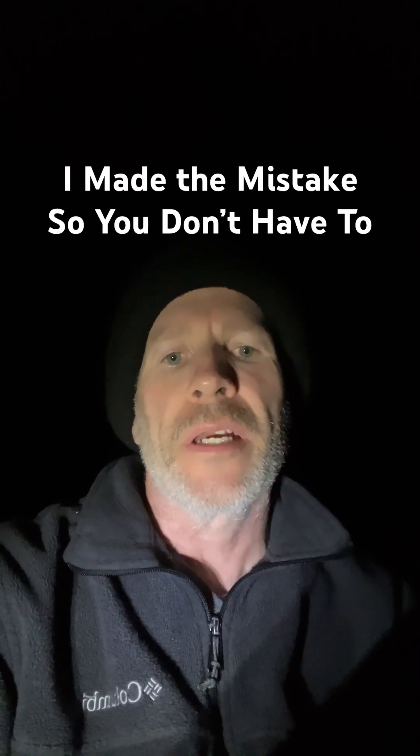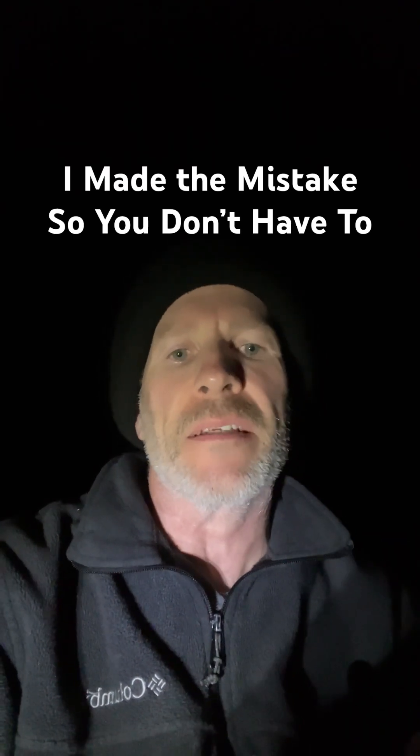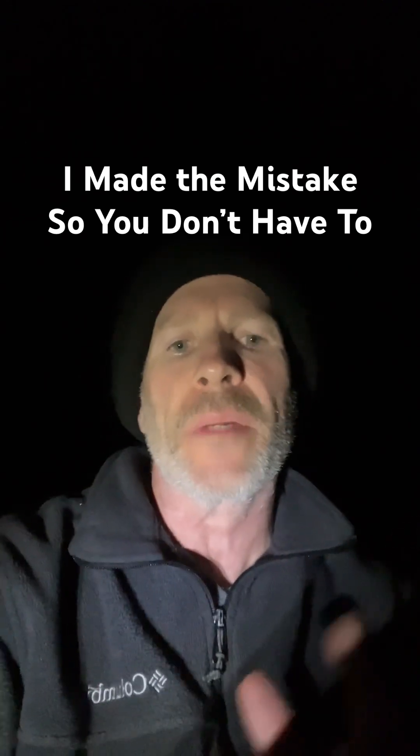Hello everyone, welcome back to the channel. Listen, I just had to give you this quick update. I've made a mistake and I don't want you to make this mistake.